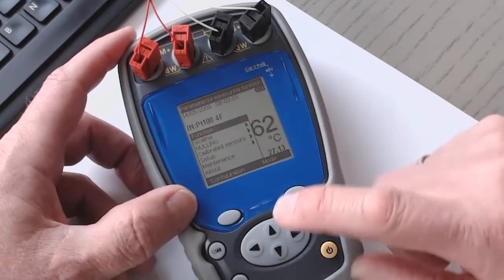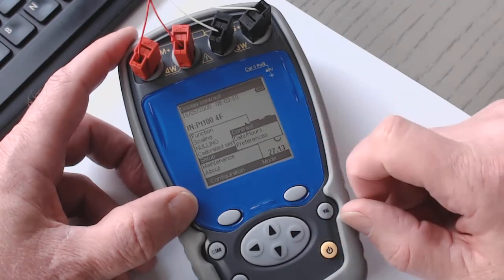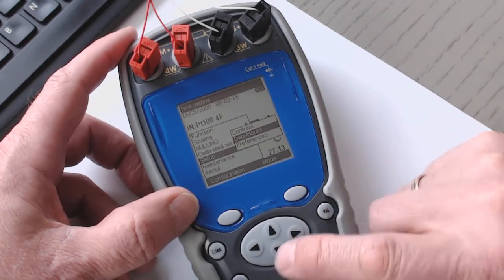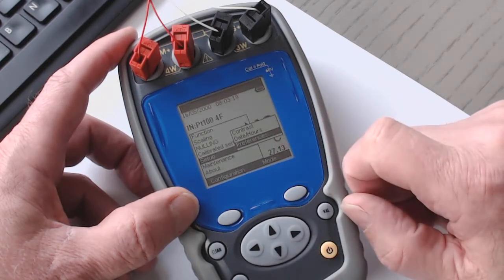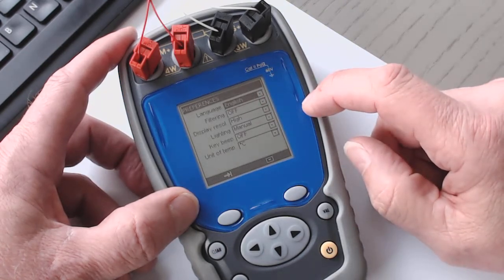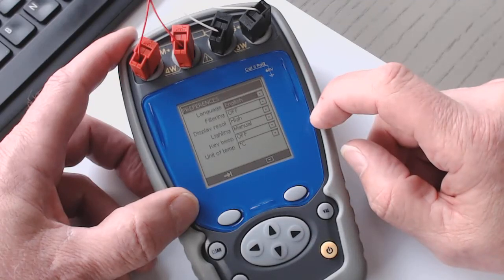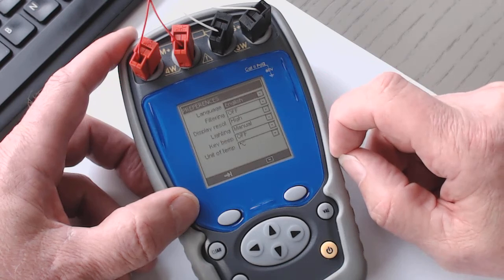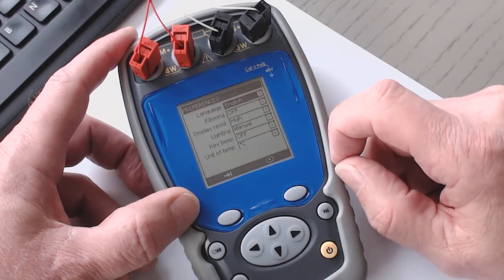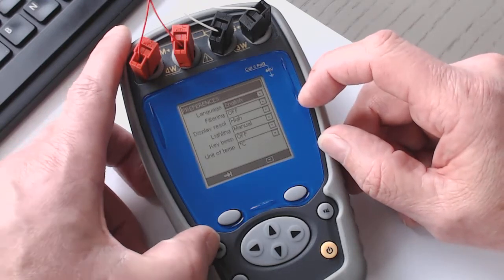I go again to configuration and I go to 'Setup.' I can make an adjustment of the contrast, adjust date and time, and adjust some preferences. Under preferences, I can select the language, adjust the filter, adjust the display resolution, adjust the light, the beep of the keys, and the engineering unit. I select English and no filter.